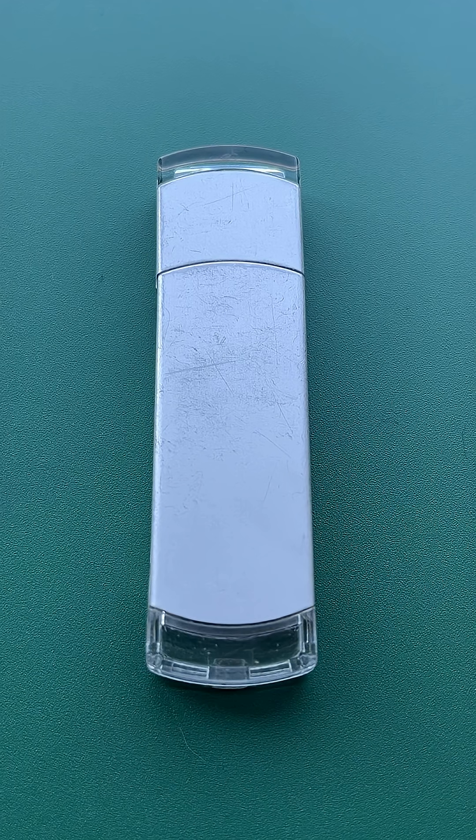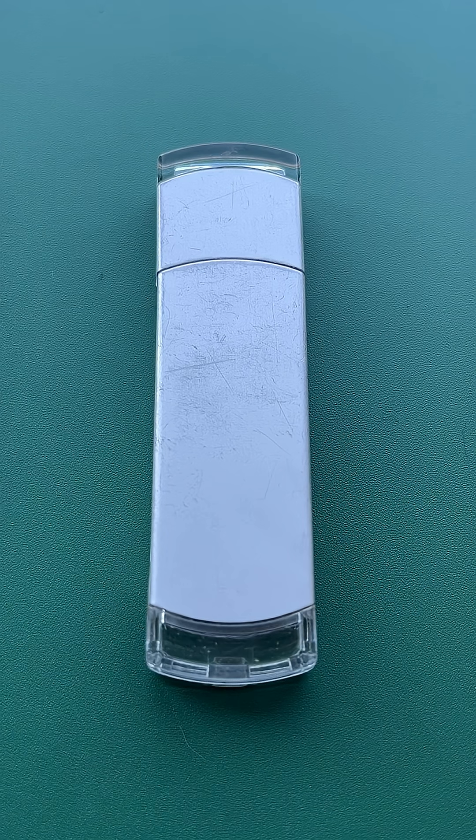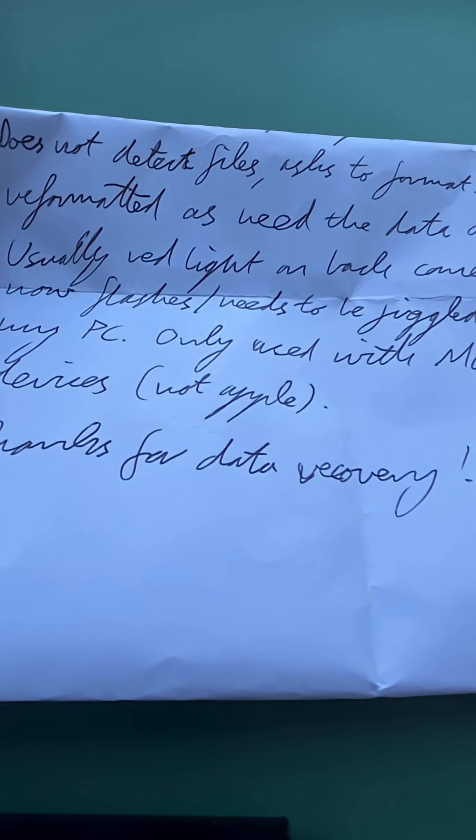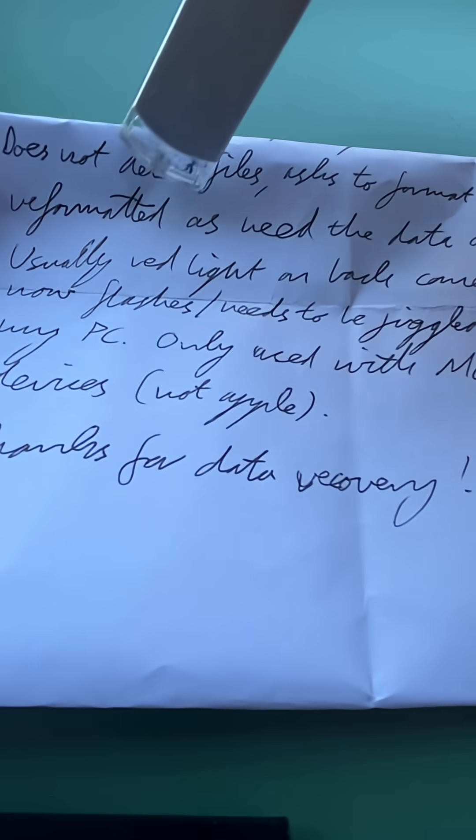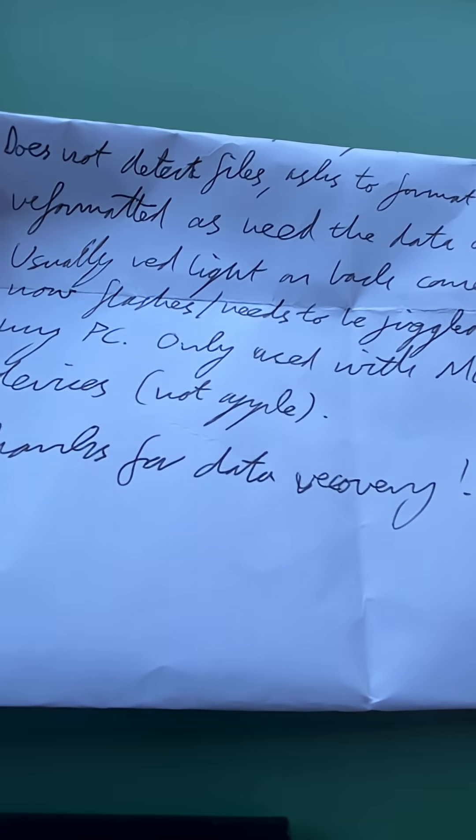This USB stick has been mailed in for data recovery. It's from Melbourne, the beautiful city of Victoria. A customer writes that it does not detect files and asks to format. He has not formatted it as he needs the data on it — that is a good decision.